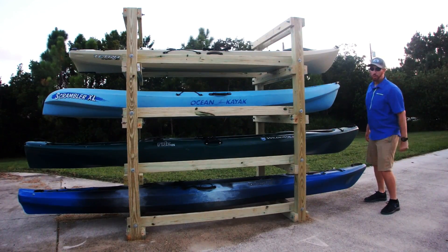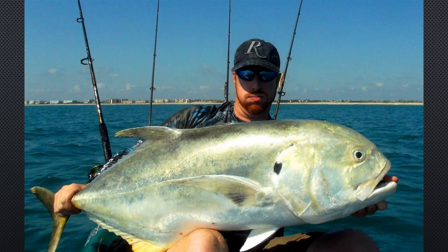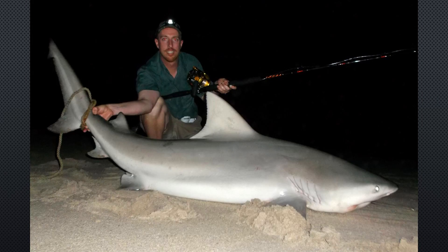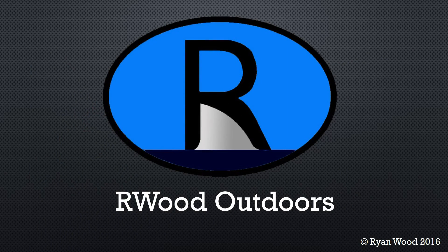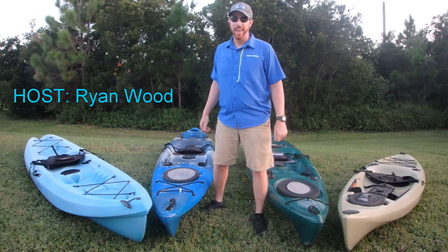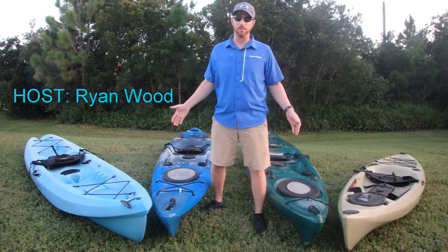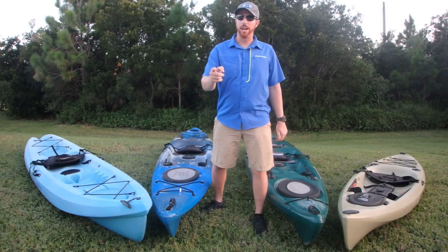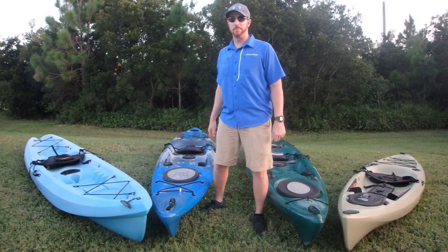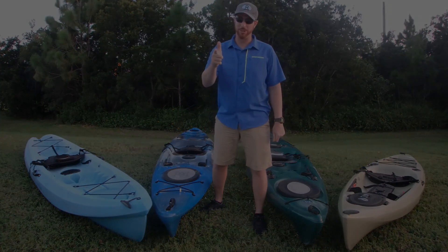My name is Ryan Wood and this is R-Wood Outdoors. As you can see I've accumulated quite a collection of kayaks over the years, and it can be rather cumbersome to store one of these things, let alone a big group of them. So on today's episode of R-Wood Outdoors, I'm going to show you a step-by-step build of a custom kayak rack. I hope you find this informative and entertaining. Stay tuned.